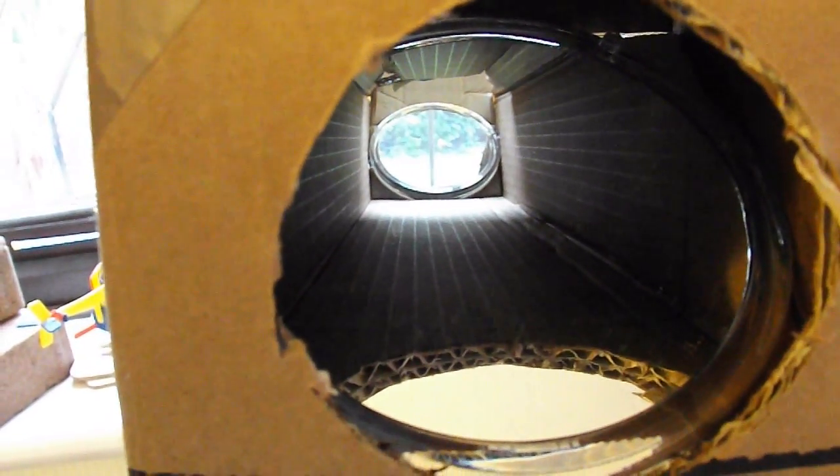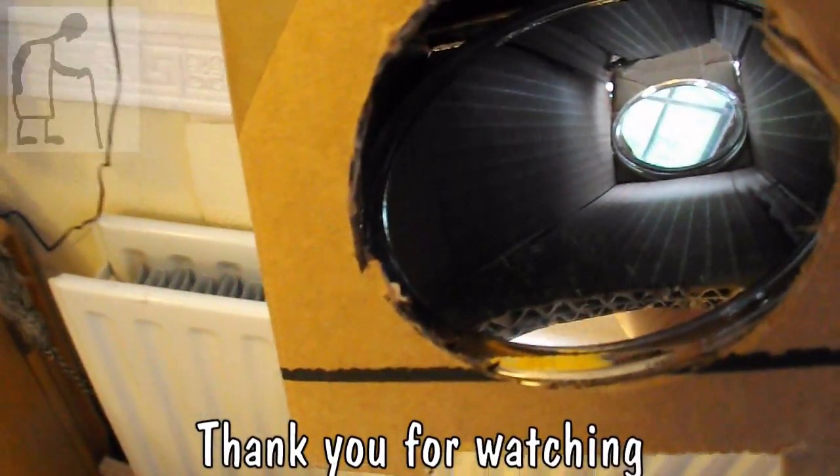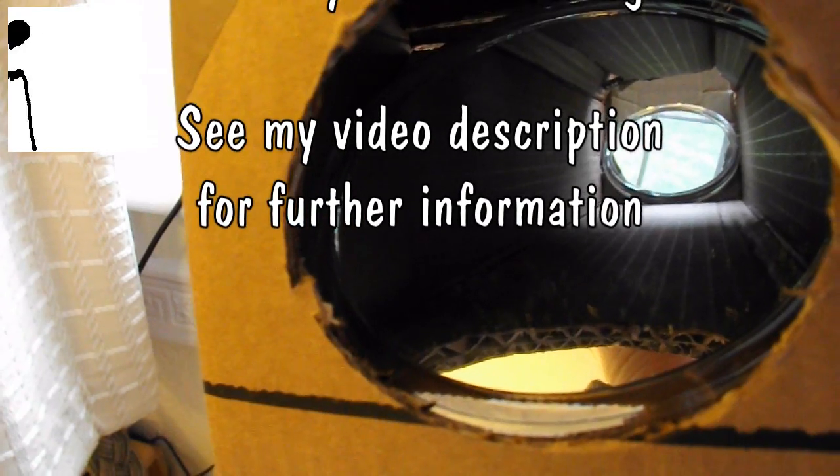You can probably only see stuff that's close up. Still, there we go — a simple periscope. There are two, I think they call them vanity mirrors, and the important thing was the 45 degree angle, so that we can see the light go in, hit the mirror, come down, hit the other mirror and come out. Job done.